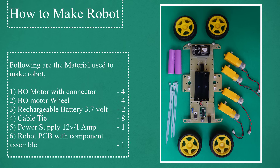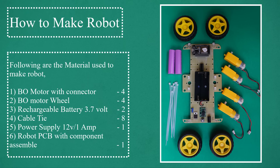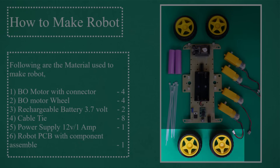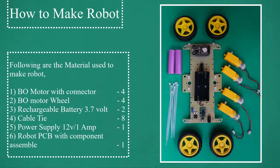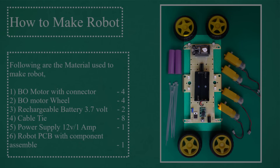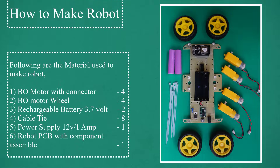How to make a robot. Following are the materials used: 1) bow motor with connector – 4; 2) bow motor wheel – 4; 3) rechargeable battery 3.7 volt – 2; 4) cable tie – 8; 5) power supply 12V 1 amp – 1; 6) robot PCB with component assembled – 1.